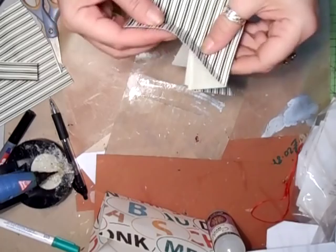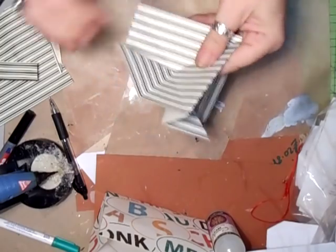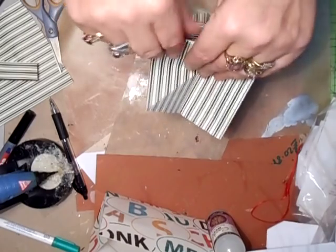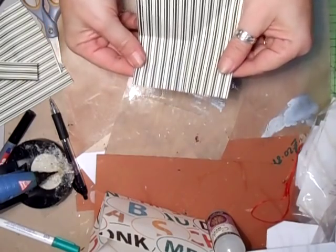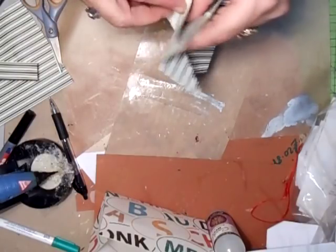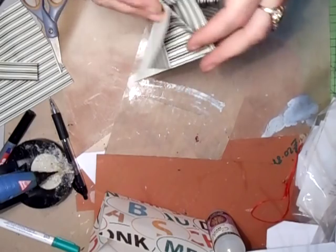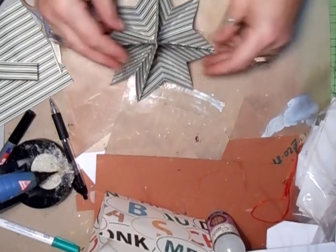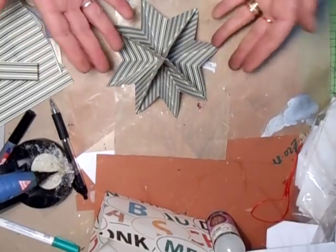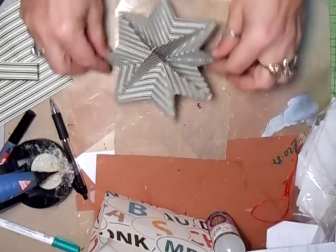Fold it in like that — remember that section? You need to glue that because you can't glue the bit that sits on the floor. Glue that together. It's a bit awkward because you've got to fold it back again — fold it one way, then bring that up like that. Once you've done that, fold it again in the opposite direction and you get the original crease back.